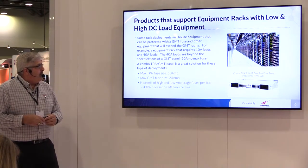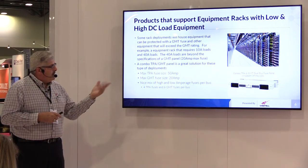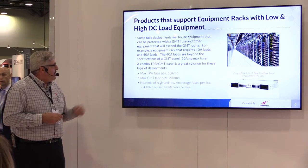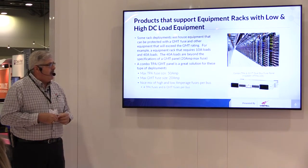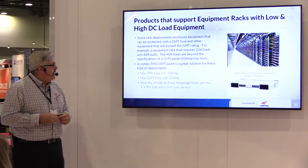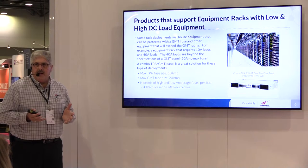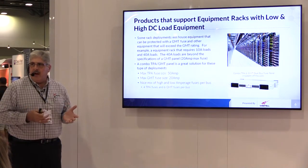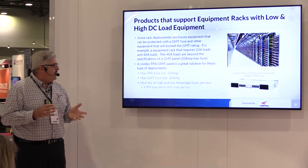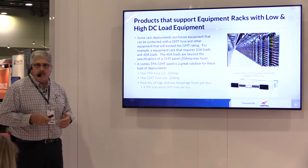This is an example of a very busy DAS location and this one uses the combination panel. Your GMTs are up to 20 amps maximum current and your TPA is up to 50 amps. So depending upon the device complement, you have the ability to power or fuse low current and high current devices in the same product, so you don't have to have two separate panels.